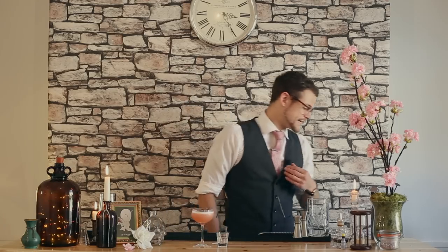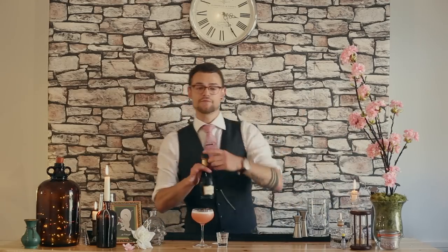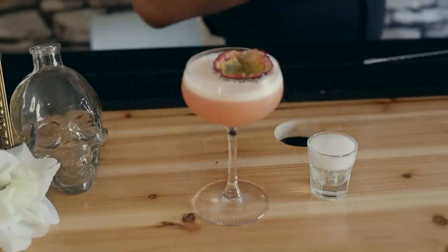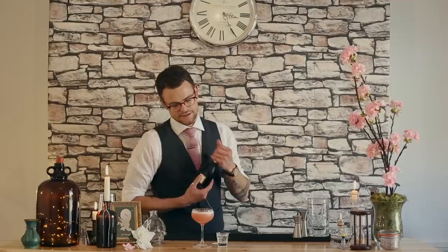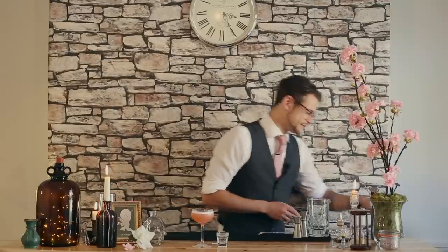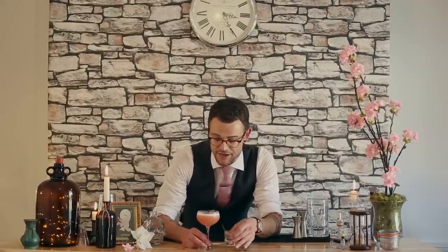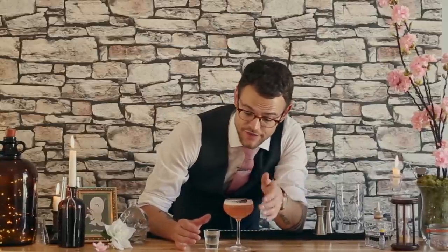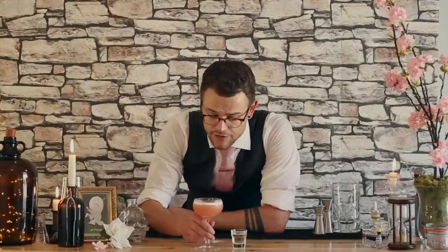A Pornstar Martini wouldn't be a Pornstar Martini without a shot of Prosecco. I've got a little shot glass here. I don't drink a lot of Prosecco so I bought myself a little mini bottle — I think this was £2.50 from Mazda. So a little shot of Prosecco just to serve on the side. There's a little bit of a debate about the order of how you drink this. I've seen people dump the Prosecco in, I've seen people shot the Prosecco. The technical order is you eat the passion fruit, drink the Prosecco, then drink the cocktail. But for me personally, I like to sip it on the side to cut through the sweetness of the drink.